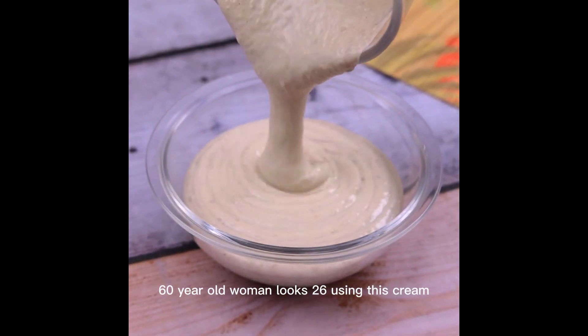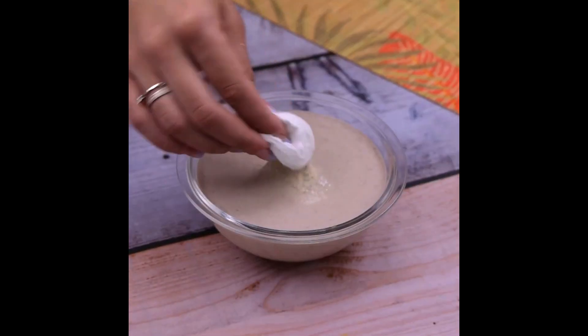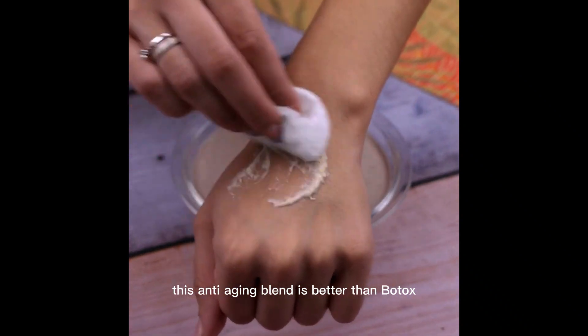60-year-old woman looks 26 using this cream. This anti-aging blend is better than Botox.